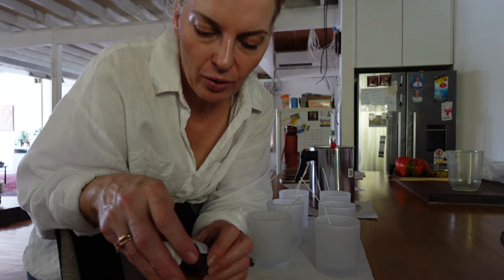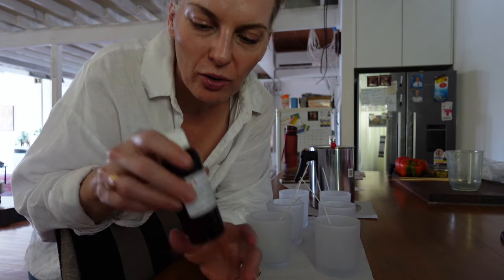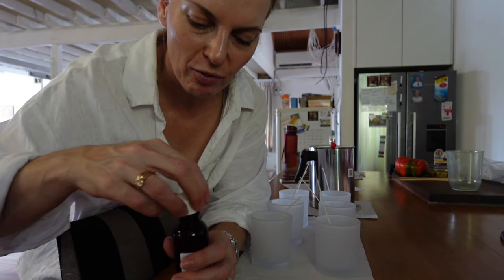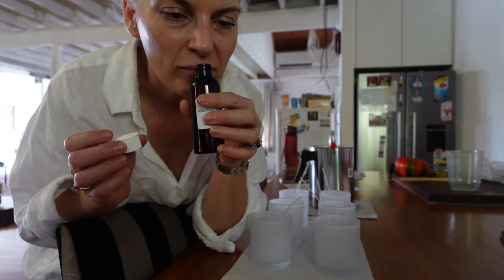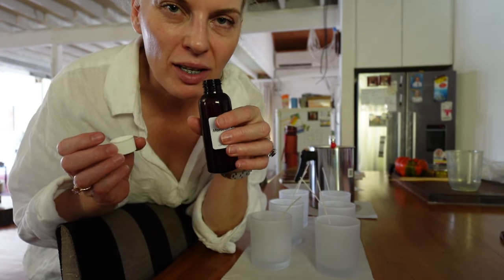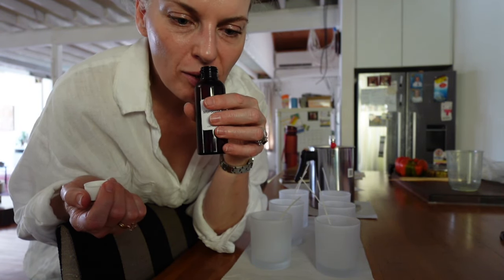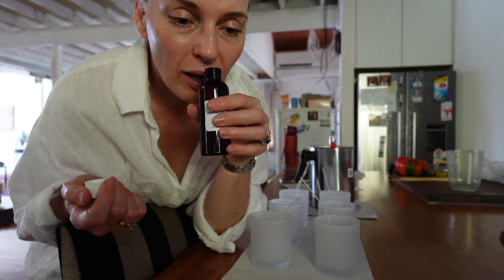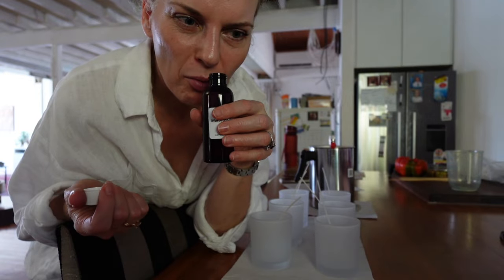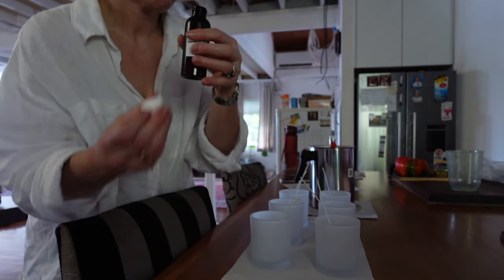I'm going to add my fragrance in now — it's sitting at just under 70 degrees. The fragrance I have is Moroccan amber and myrrh. When you smell it out of the bottle it's a lot stronger than it will be in the candle, but I like it. It's a very nice sort of fluffy amber fragrance, a little bit resinous, tiny bit smoky, quite sweet, and also quite aromatic — it's got a bit of a minty, cooling aspect to it. It's nice, we'll see how it goes.